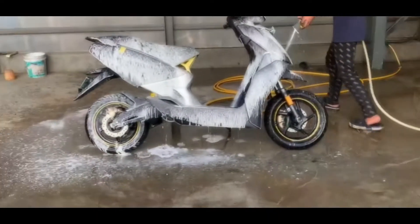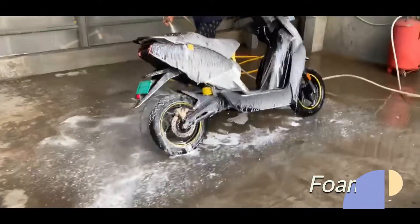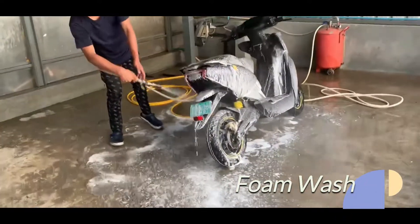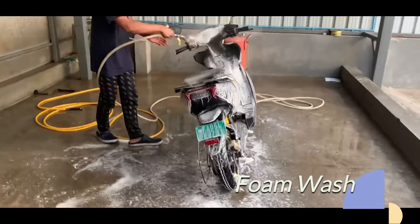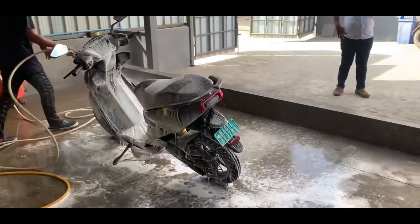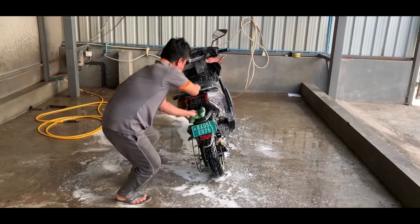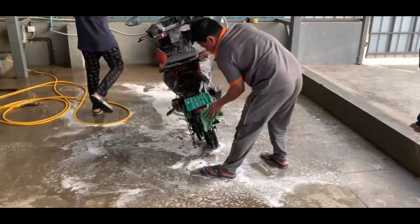In normal washing, there is a difference — like pressurized foam wash. In normal washing, we can scratch the debris after the wash. When you wash the debris and dirt, it will be soft and easy to clean up. After the foam wash, we can clean it completely.